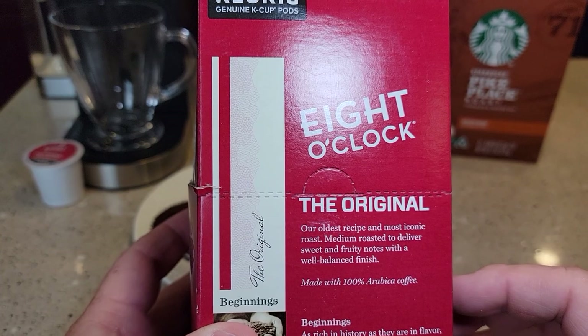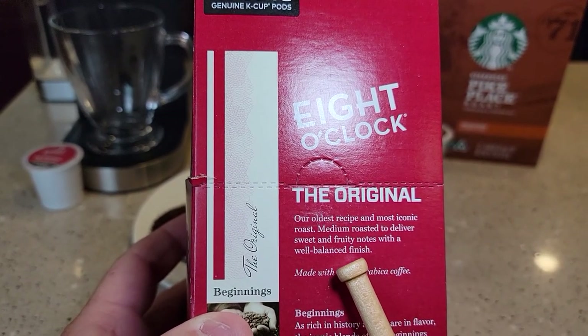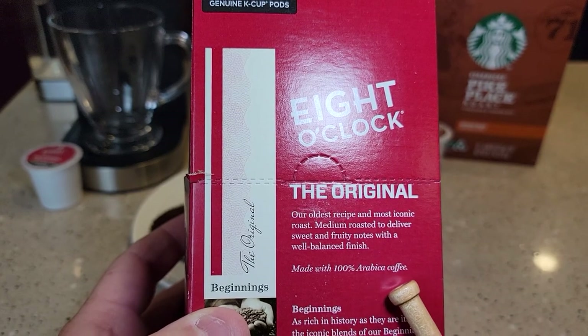On the 8 o'clock package it says it's medium roast, sweet and fruity, and a well-balanced 100% Arabica beans.